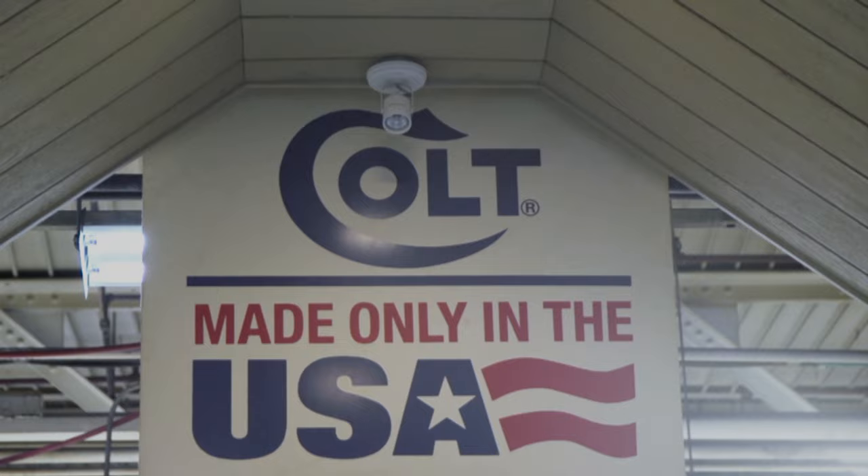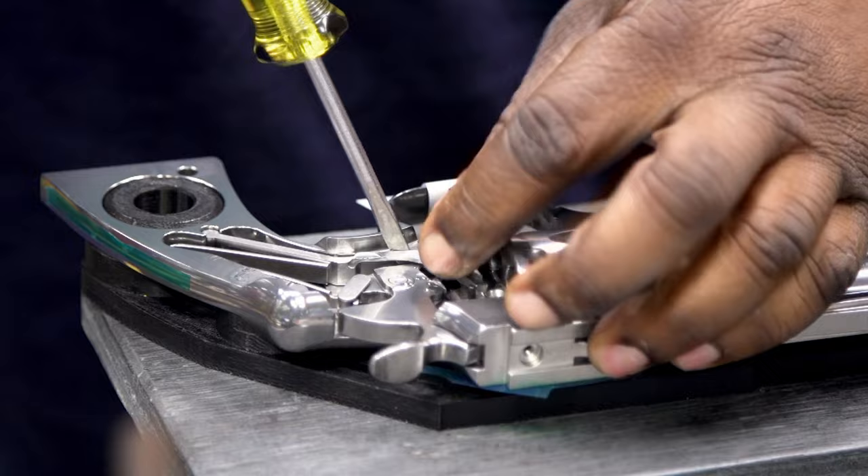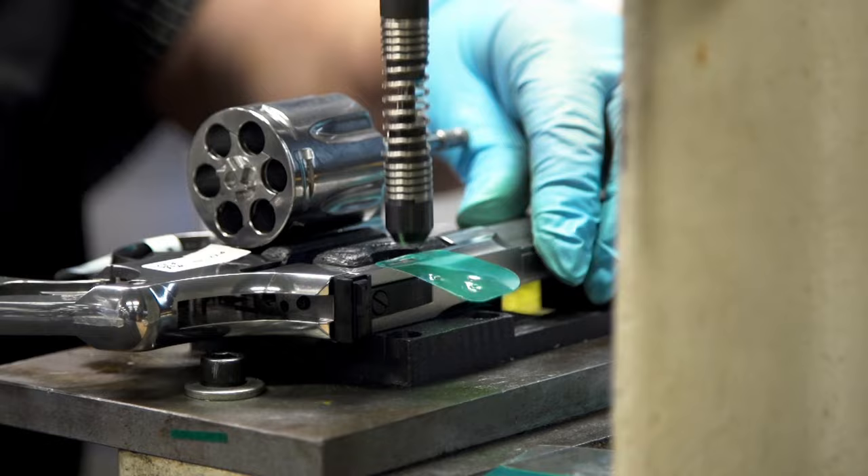Quality really starts with the design and then flows into the manufacturing space — you check it in assembly, but it's really the design of the revolver itself that sets you up for success. Fortunately we've got a great design team working on these double-action revolvers, and they set us up so that when we assemble these products in the end, they are a quality product.